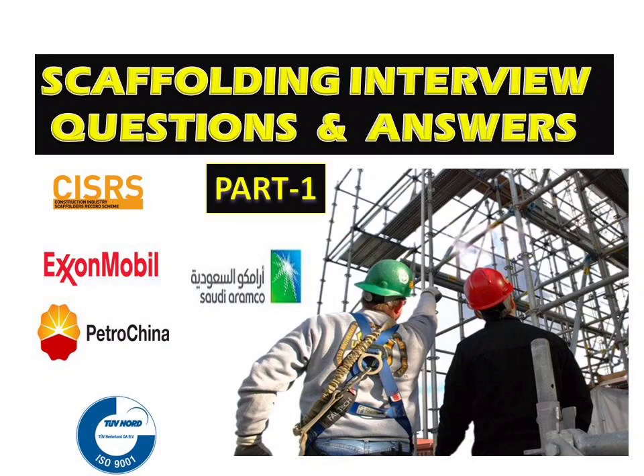Hello Professionals, welcome to my YouTube channel YK360. In this video we will check the most important questions asked in scaffolding supervisor, inspector, and engineer interviews. If you are new to the channel, please subscribe — we will update more questions regarding scaffolding soon. Now let's move on to the questions.